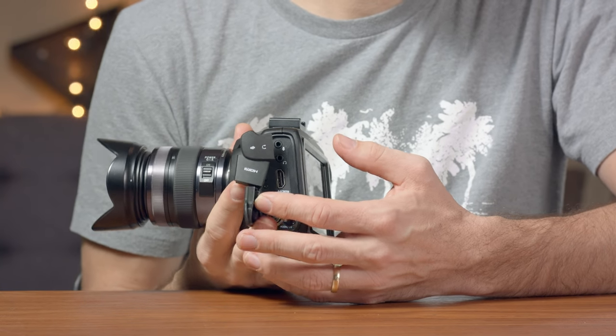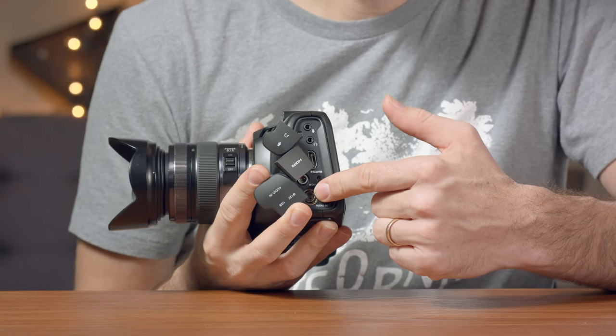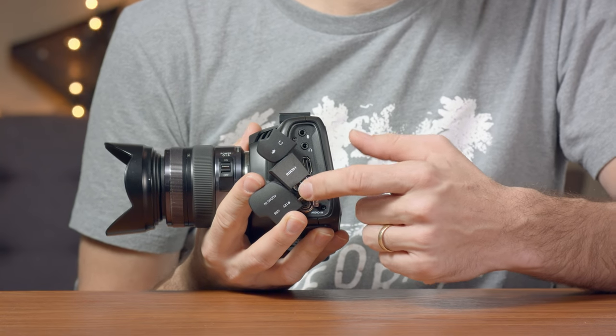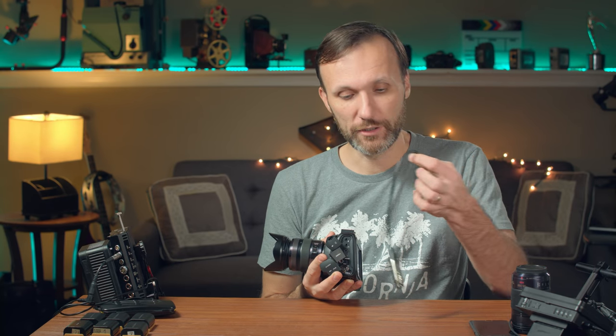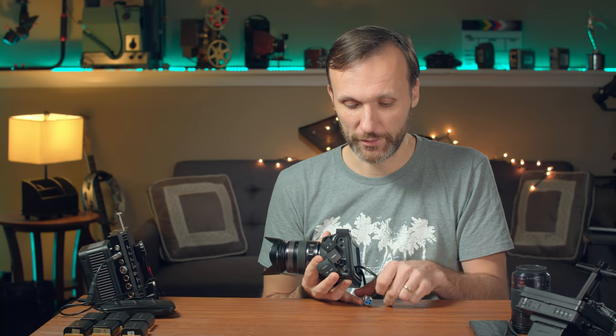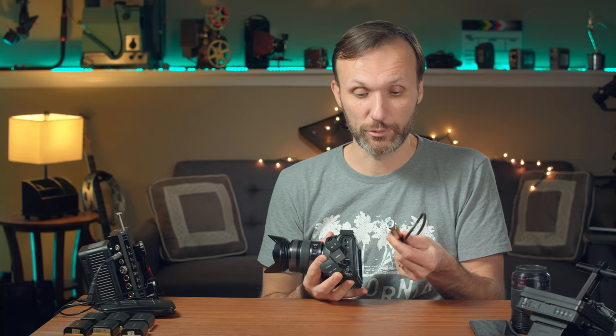You've also got a mini XLR adapter for connecting microphones. It does not come with any of the cables to adapt it, so I did actually end up getting a cable - it's not that expensive. It basically has a mini XLR connection on one end and a full-size XLR connection. This will provide phantom power, so this allows you to connect professional cinema microphones. It's just great to see this kind of connection in a camera this size.